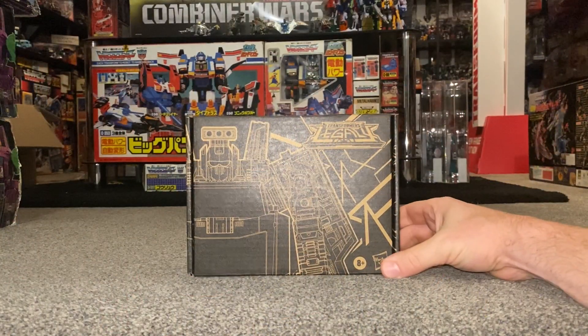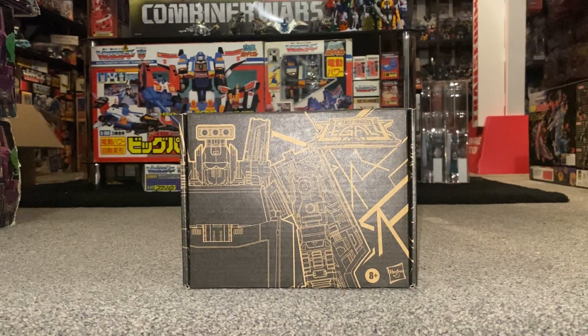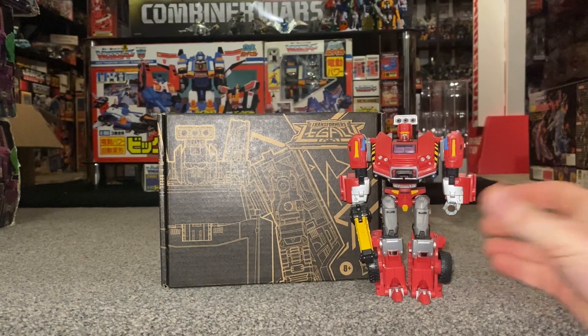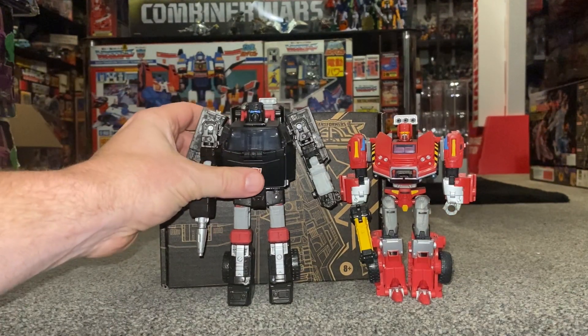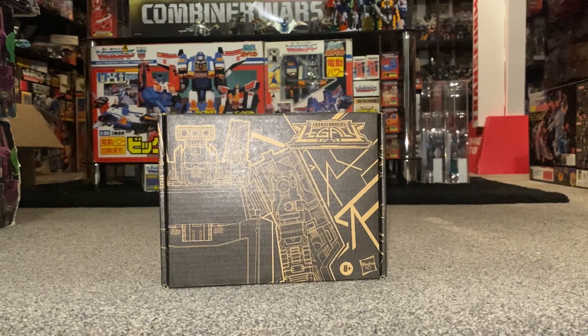Hello everybody, this is Toys R Us and for this new figure unboxing and review we're going to be looking at the Generations Legacy Lift Ticket figure. In this video we're going to unbox him live, have a look at all the contents inside the package, look at other Lift Ticket figures released down the Generations toy line, and also look at figures that share the same or very similar molds. Before we get started, I'd like to thank Robot Recruits because that's the shop I bought this from.